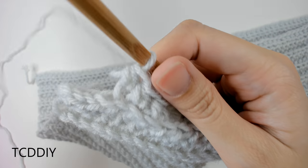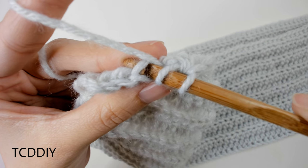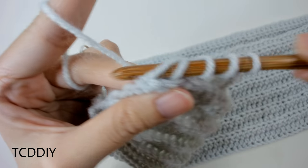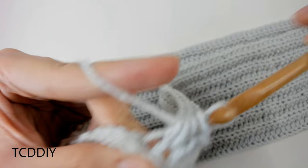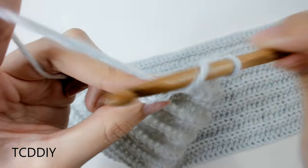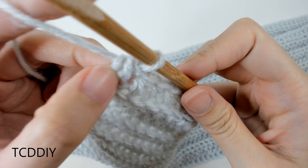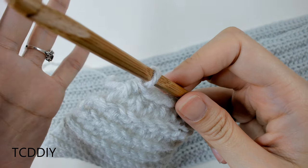Into the third to last back loop, prepare for a half double, insert your hook, yarn over, pull through; into that second to last back loop, yarn over, pull through — we should have four loops. Yarn over, pull through all four. That is our decrease again. Then into this last back loop, go in with one back loop half double — that makes this side cleaner and easier to connect the sleeve to later.